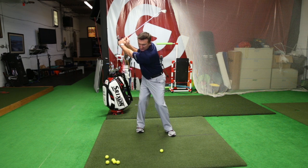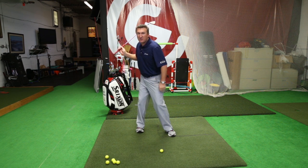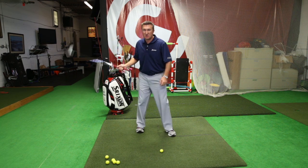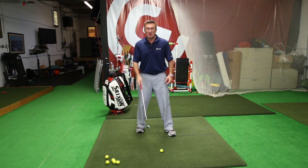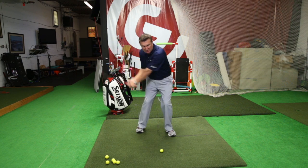Make a backswing where you have your back and your butt both facing the target — your rear and your back face the target as much as you can. Then leave them there and just feel like your arms are dropping down and swinging to hit the golf ball.